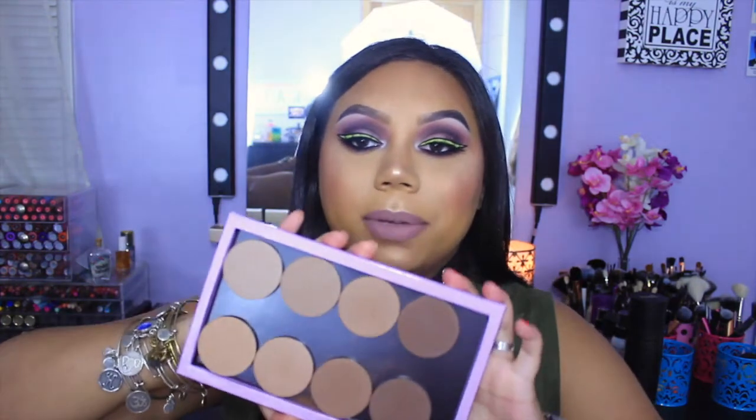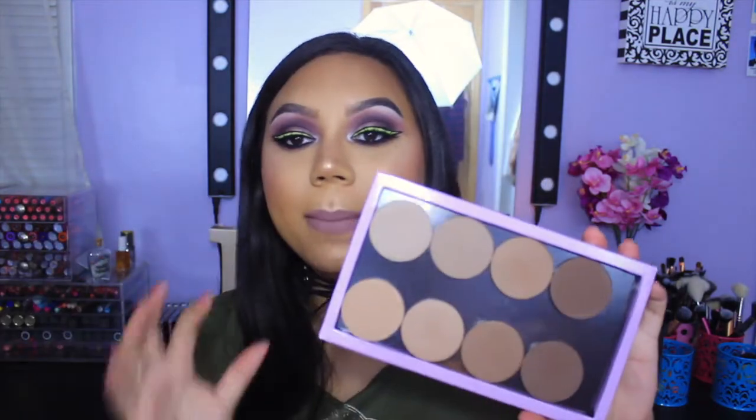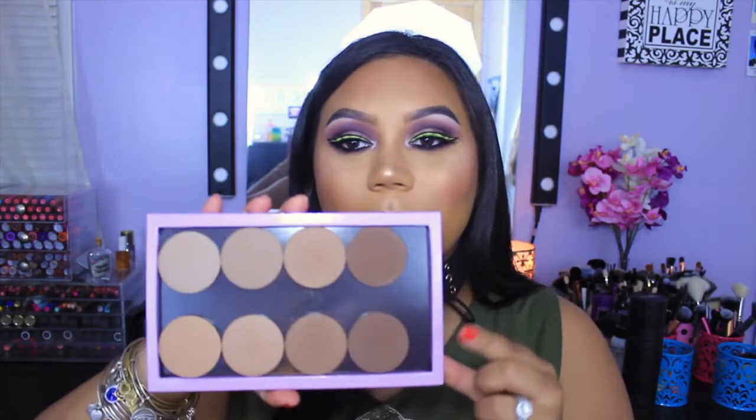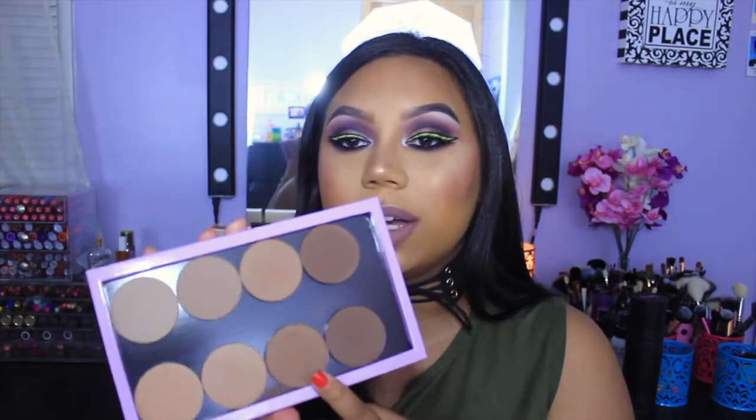The second contour products are the Makeup Geek Contour Powders. I picked up all eight shades during a sale for about $45. The two I mainly use are Half-Hearted, which is a warm medium, and Complicated, which is a cool medium. I use Complicated to contour my nose and Half-Hearted on my cheekbones. The formula is very pigmented and buttery, but even if you overdo it you can blend it out easily.